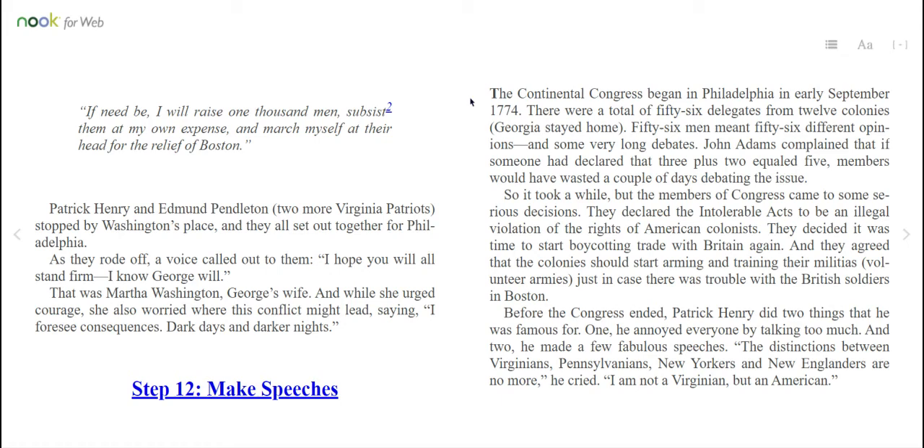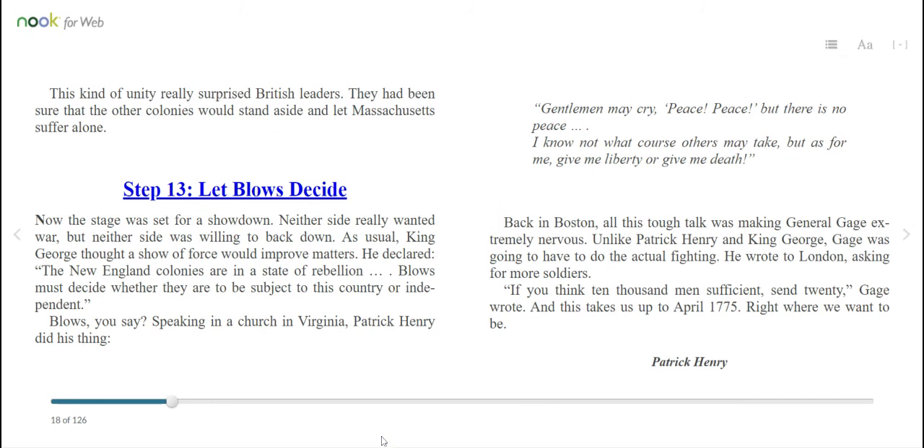Before the Congress ended, Patrick Henry did two things he was famous for: one, he annoyed everyone by talking too much; and two, he made a few fabulous speeches. "The distinctions between Virginians, Pennsylvanians, New Yorkers, and New Englanders are no more," he cried. "I am not a Virginian, but an American." This kind of unity really surprised British leaders. They had been sure that the other colonies would stand aside and let Massachusetts suffer alone. Step 13: Let blows decide. Now the stage was set for a showdown. Neither side really wanted war, but neither side was willing to back down.